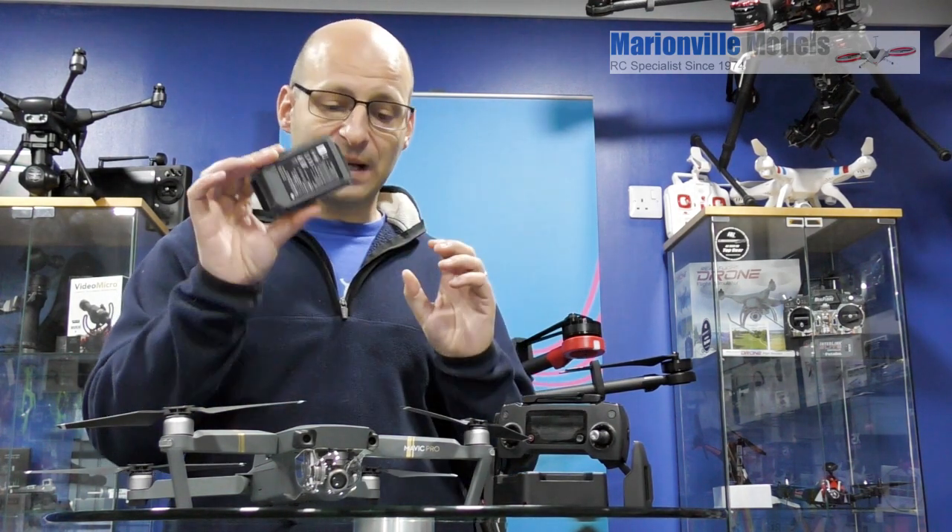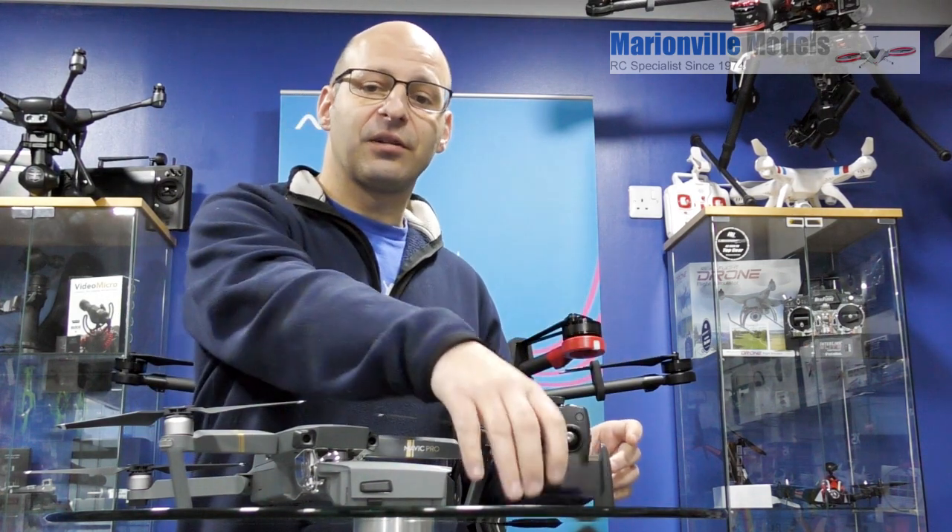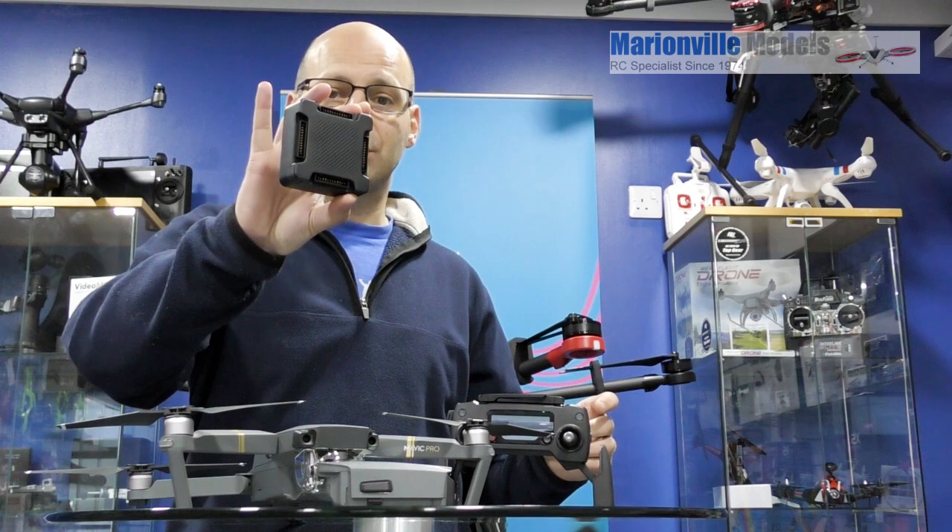Now we'll go on to how to actually charge the battery in the Mavic and how to charge the battery in the Mavic's controller. And if you have got the Fly More package, I'll show you how to use the charging hub as well.